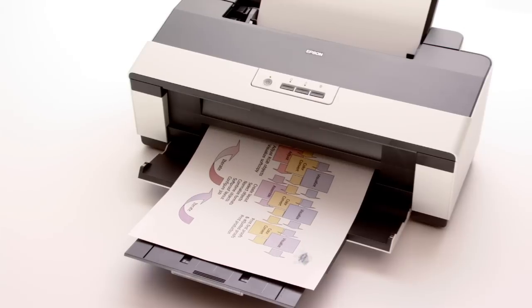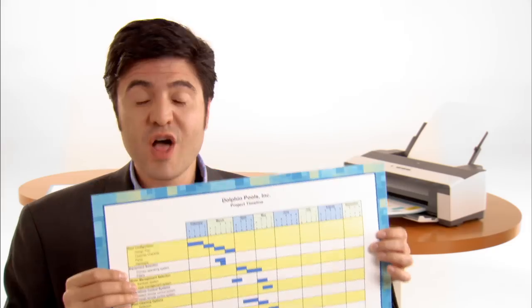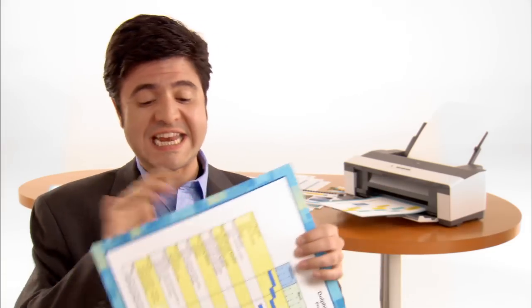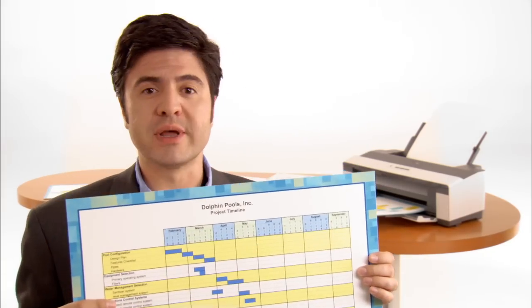These are specially designed for business printing on plain paper. How about when it's time to do that big project? The wide format, up to 13 inches wide, is ready to tackle that big spreadsheet for you. Energy savings — 70% over laser.